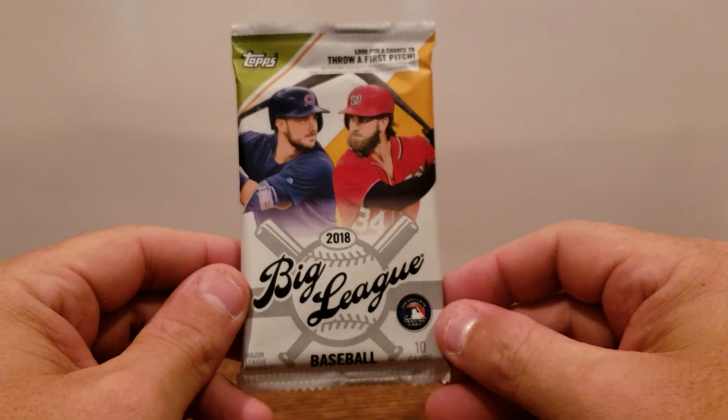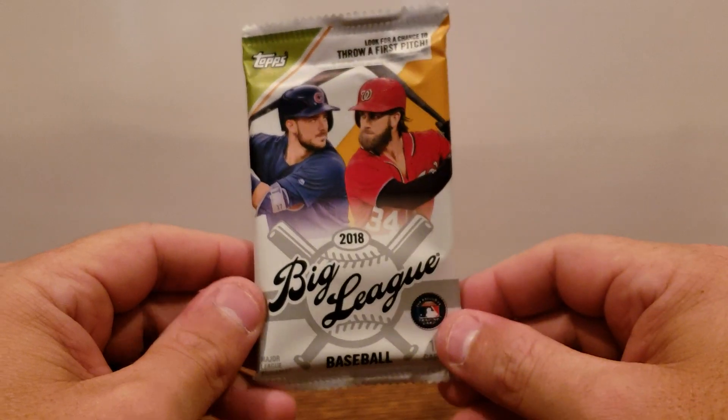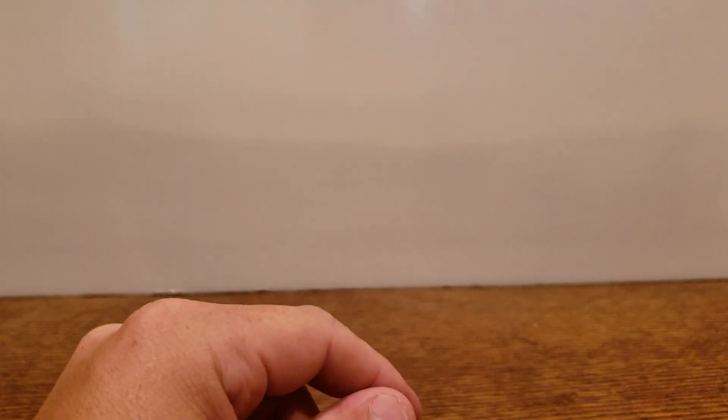So there you go, guys — that is the 2018 Big League Baseball, new product for the year, new to me. Hopefully new to everybody else too; happy to share with you guys. Let me know what you think — like, comment, subscribe, let me know on this product. It's so new, I'm not sure whether I'm going to do another one or not. I'll have to look and see what the comments are and go from there. Appreciate you guys, we'll see you on the next one.